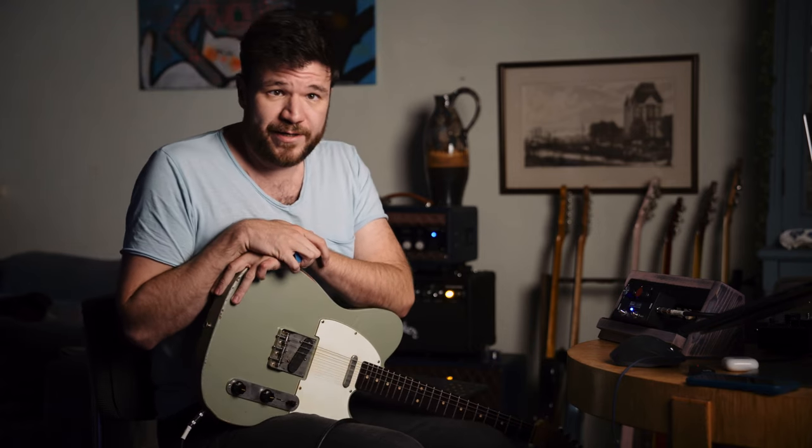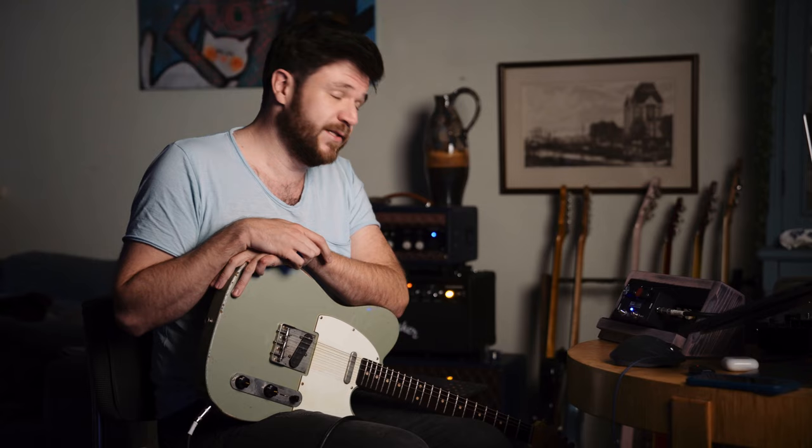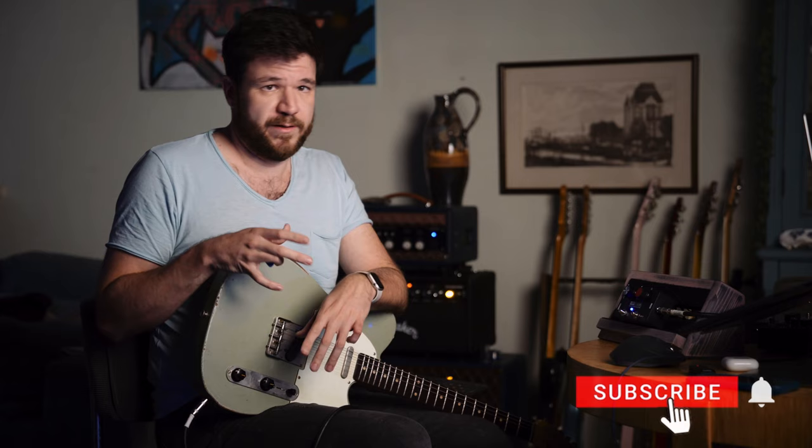Alright, short one today. We're gonna have a quick look at the Brown Amps The Fixer, and it fixes a lot of things. I'm gonna tell you why you need it. It's a boost — always on — dual channel boost with a tuner out and a buffer, and it just makes your sound prettier and more lively.